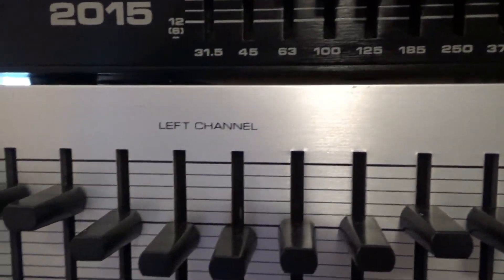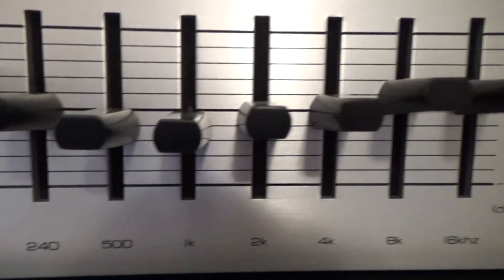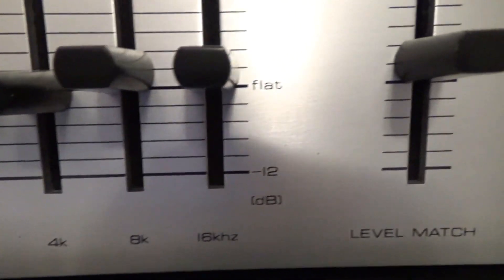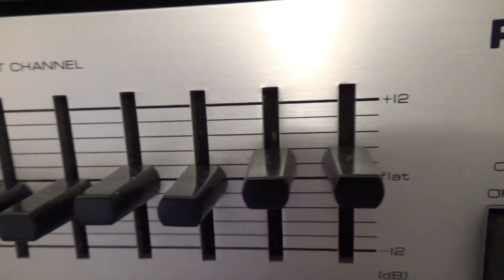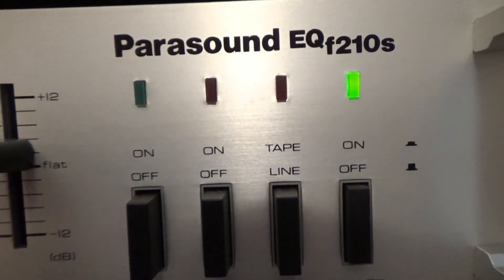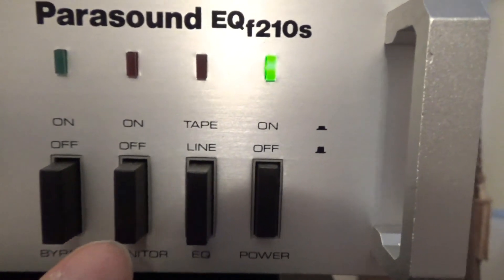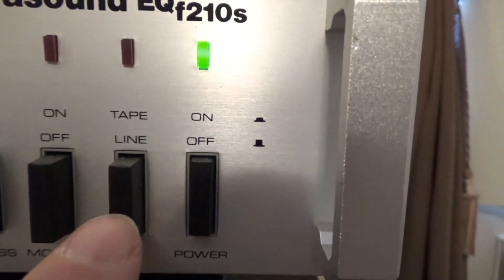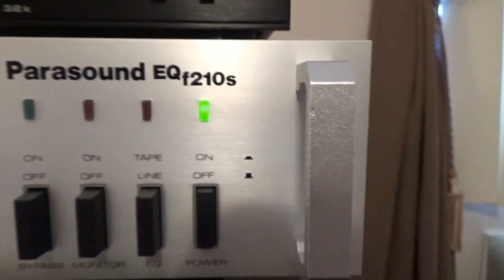For recording you have a pre and a post — for pre-equalization and post-equalization — and bypass. Very well made in Japan. The Parasound has 10 frequency sliders; the lowest frequency is 30 Hz and the highest is 16 kilohertz. It's got an attenuator also, and one set of sliders for each channel. It also has bypass, so you can include the equalizer or not in your loop. It has a tape monitor, an EQ and tape selector, and an on/off switch.